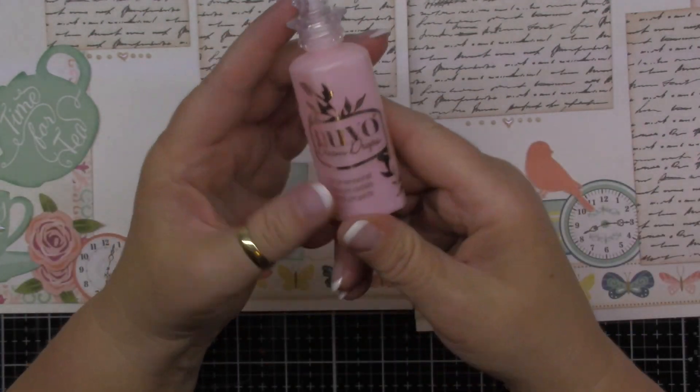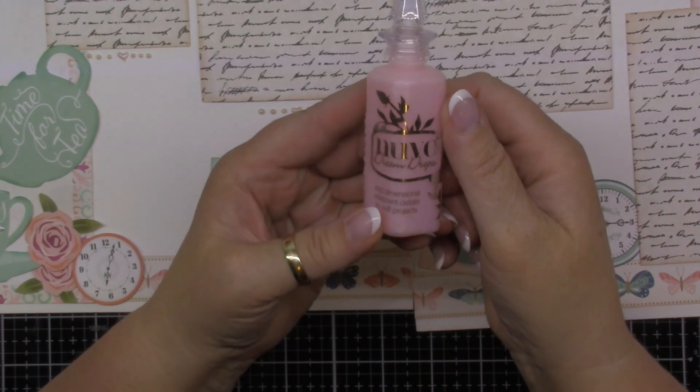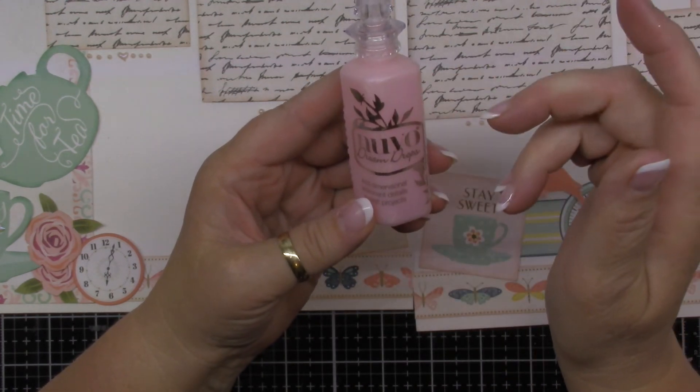I hope you give that a try, and maybe you can come up with even some new shapes that are easy to make with the Nouveau drops. Happy crafting!